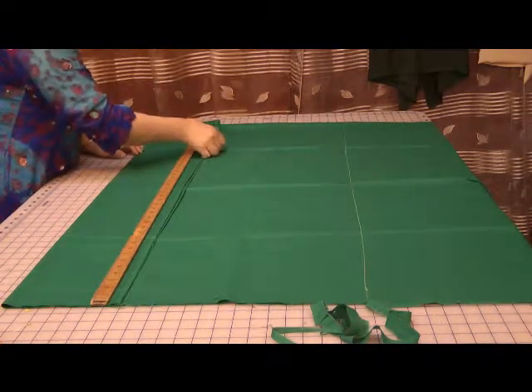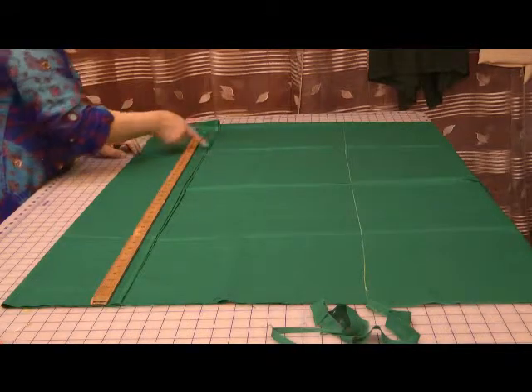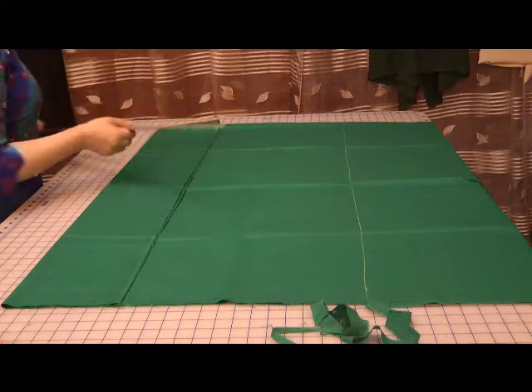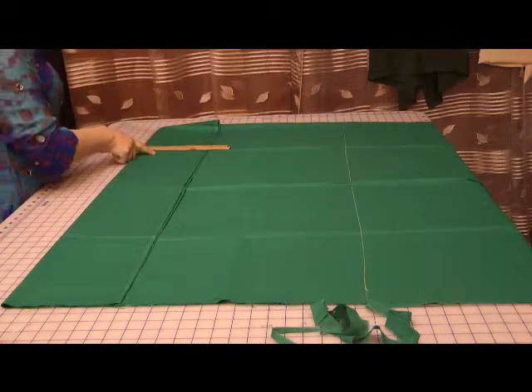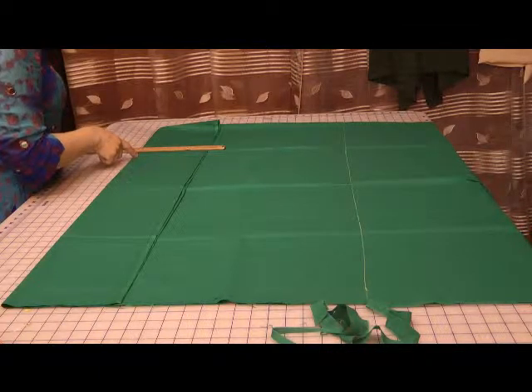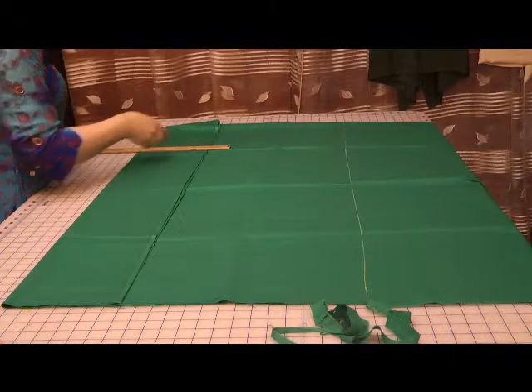Apart from this, we're just going to mark off the neckline at the back. The neckline is just the basic neckline, angling it off at the shoulder. Now the armhole has been cut in quite deep and we're going to allow the ease for the back.